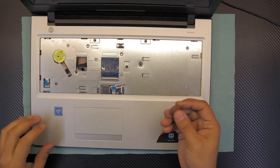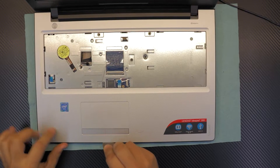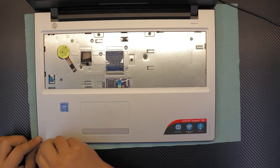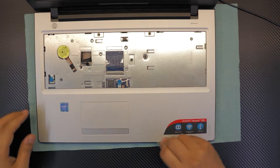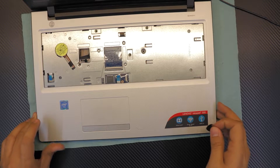Next, you want to grab your guitar pick, stick it in between the grey and black cover — in case you have the grey version, just between these two plastics at the bottom. You're going to twist it around all along the front side and this side. Once you did that, you loosen up the front plastic.